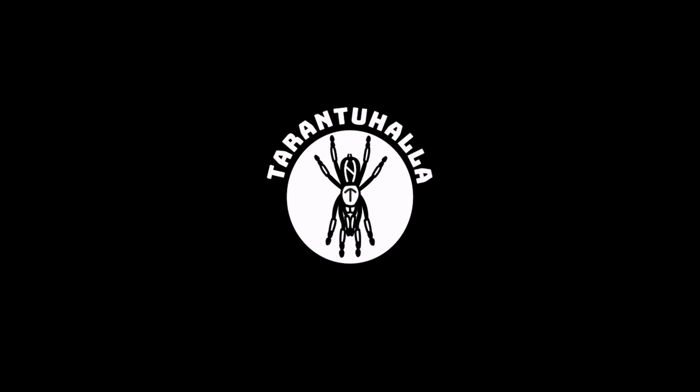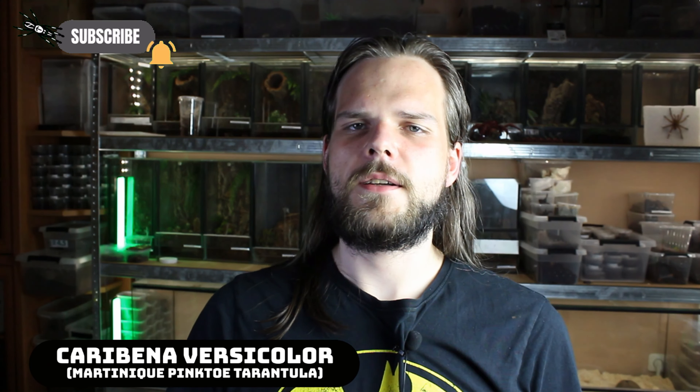Tarantula taxidermy. You know what's the worst part about keeping animals? That they will eventually pass away. This happened to me two weeks ago with my female Caribena versicolor — one of the prettiest spiders on our planet and definitely one of the prettiest tarantulas. I thought she really deserved a nice-looking final enclosure so I can display her to visitors. I also remembered I still have the male in the freezer that I paired her with — her husband, so to say. This video covers how to mount them in a display case, but first we need to clean and prepare them. So let's get to some tarantula taxidermy.